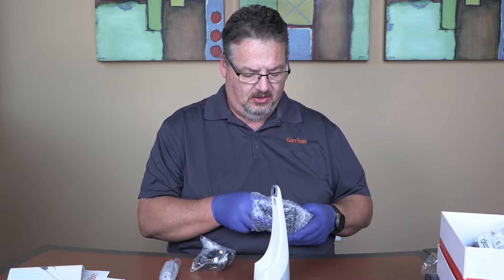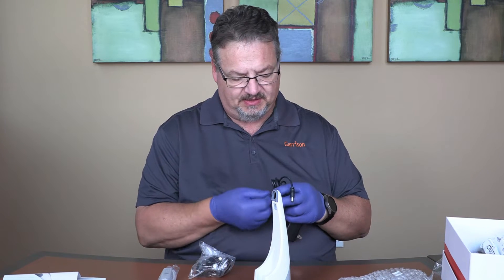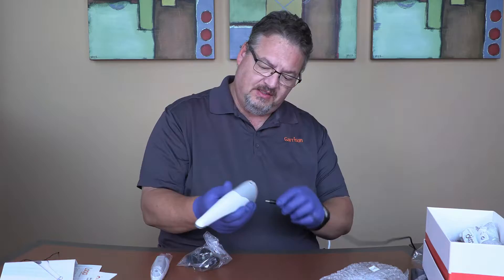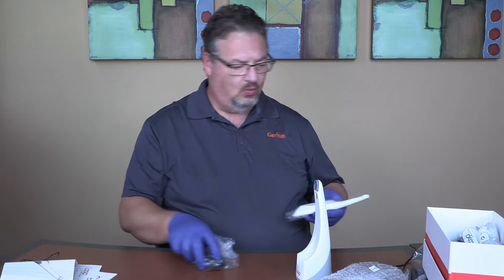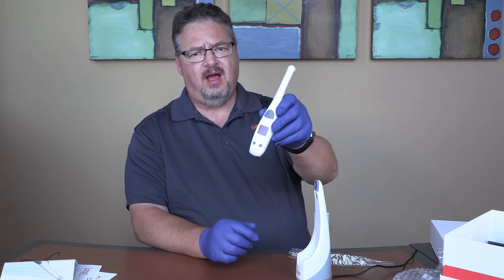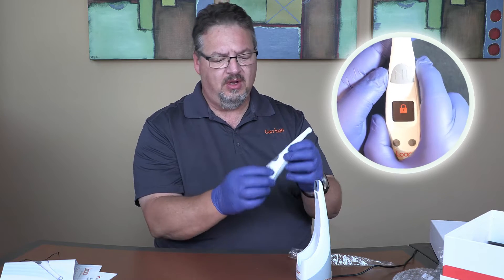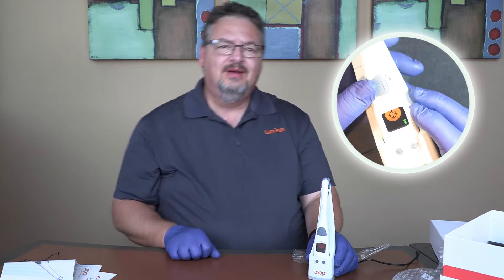The unit ships in a locked status, so I need to pop this into the charging base because that action — putting it into the charging base — takes the lock mode off. When it's in lock mode, it just shows a little lock symbol on the screen and won't do anything. It's shipped that way so it doesn't accidentally turn on if jostled during shipment. We pop it into the charging base and it gets itself ready to go.